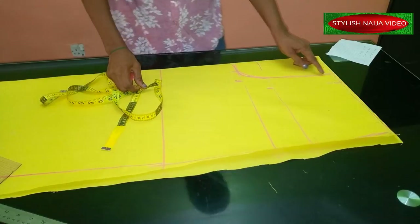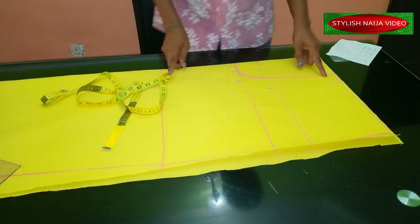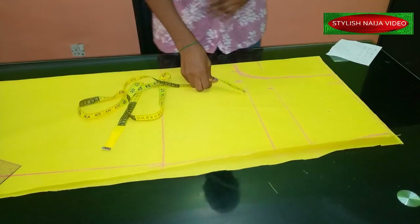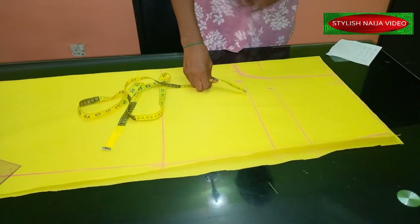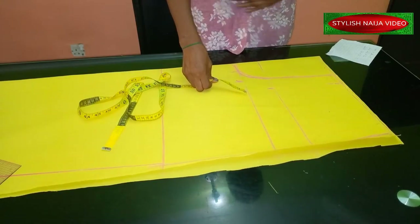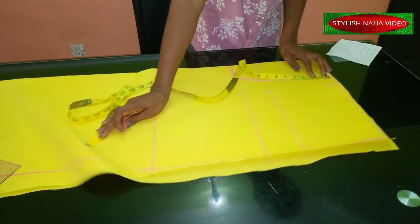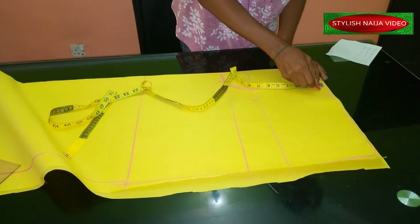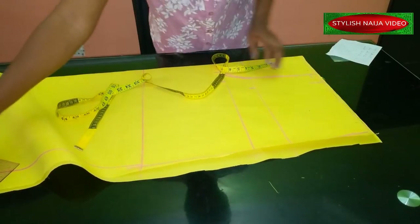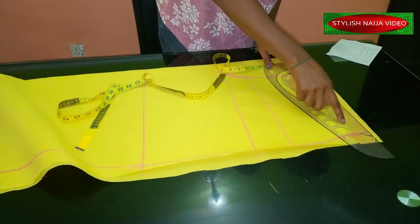The next thing for the front is to reduce the center of the tummy. For people whose tummy is not very big, you could reduce one inch; if it's bigger, you could reduce two inches. I'm marking one inch on this point and slanting it to the top edge like this.